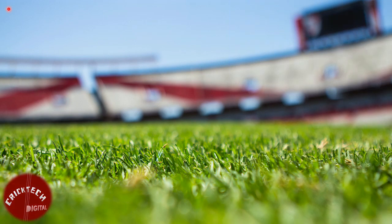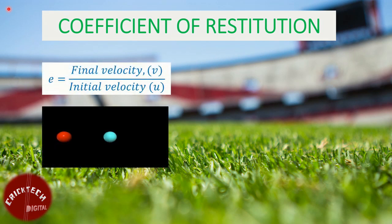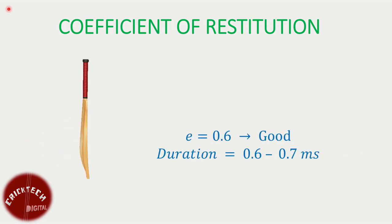Let's look at some other factors to consider. Coefficient of restitution, also denoted by E, is the ratio of the final to initial relative speed between two objects after they collide. It normally ranges from zero to one, where one would be a perfectly elastic collision and zero would be a perfectly inelastic collision. Although the value of the coefficient of restitution varies from bat to bat, according to research, a value of around 0.6 is expected for cricket bat and ball collision. The duration of impact between the cricket bat and ball is typically around 0.6 to 0.7 milliseconds.